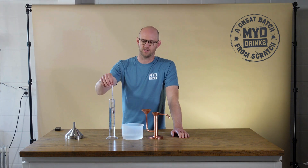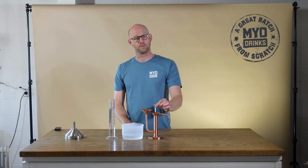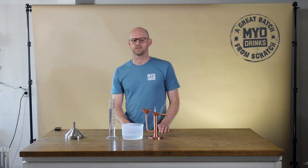You simply take your alcometer and place it in here, and that's going to give you a live ABV reading as you're distilling. And that's another great batch from scratch.